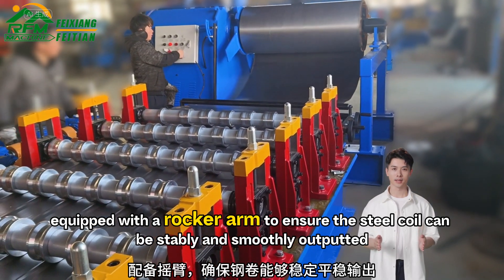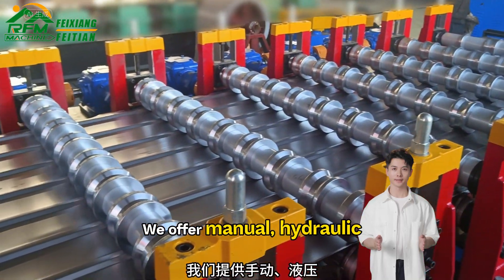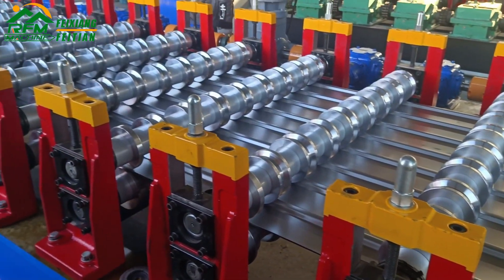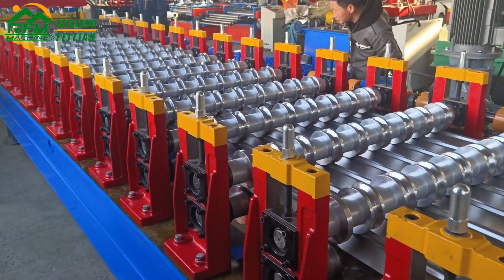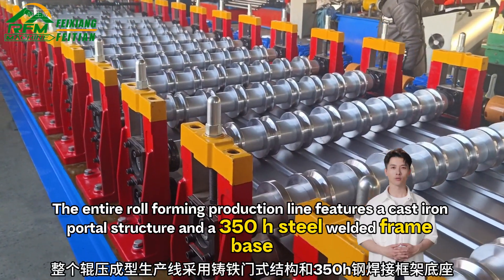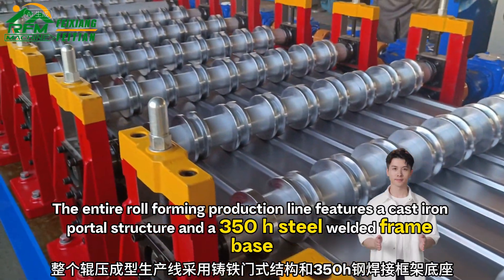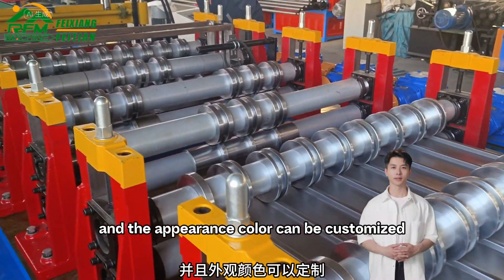We offer manual, hydraulic, and electric models for selection. The entire roll forming production line features a cast iron portal structure and a 350H steel welded frame base, and the appearance color can be customized.